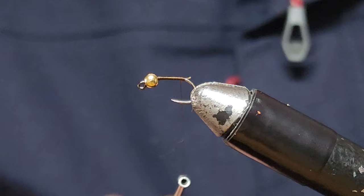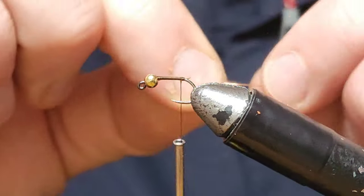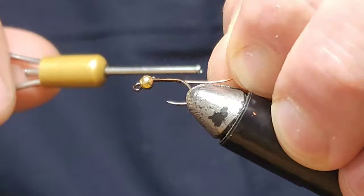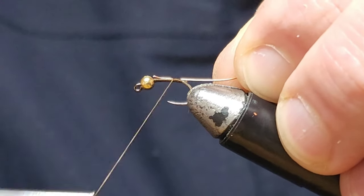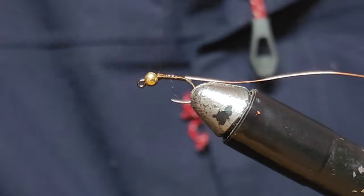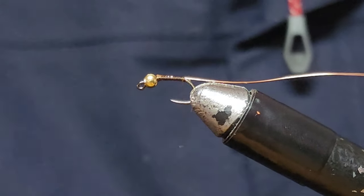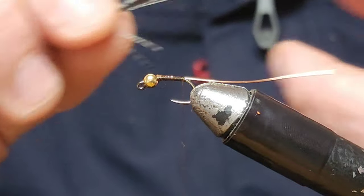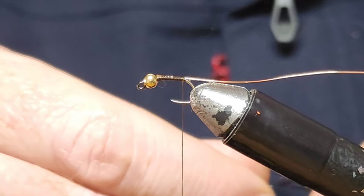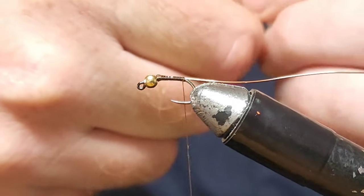I've got some brown Semperfly 8.0 thread, and I'm going to tie in my copper wire — medium copper wire from UTC Ultra Wire. Got that tied in there. I'm going to use some Coke de Leon fibers. Get three out — that's fine, if you can get four, whatever, three to five, anywhere in between that.